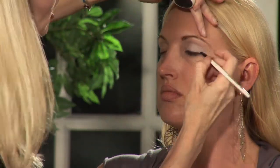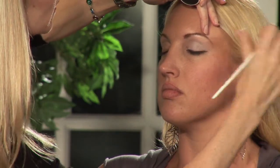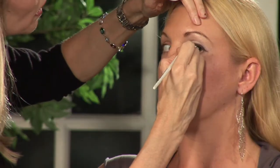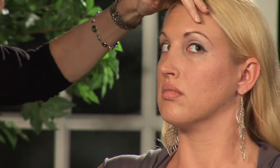Let's see how that looks — open for me. Danielle, look that way for me. All right.